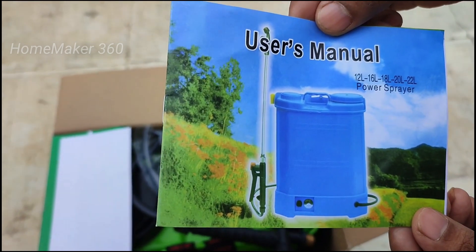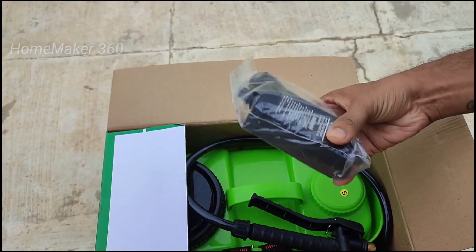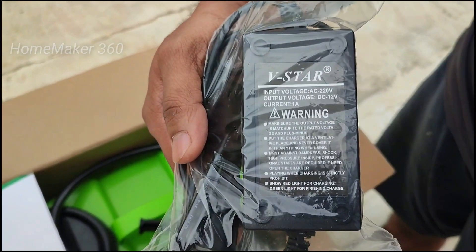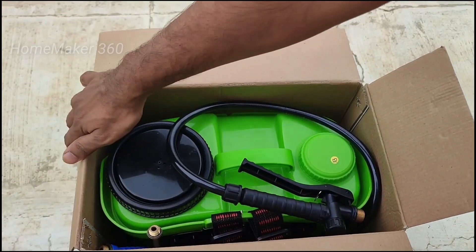You can see the rate of the 16 lbs model. We have the 12 lbs version. We can charge this unit.